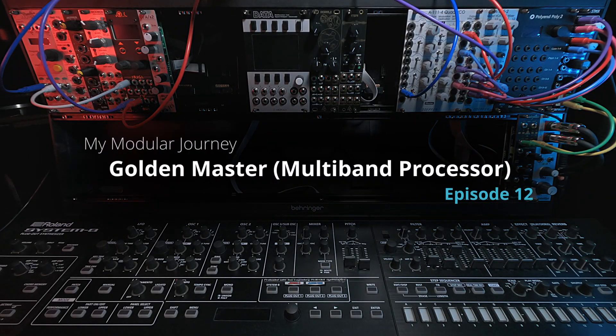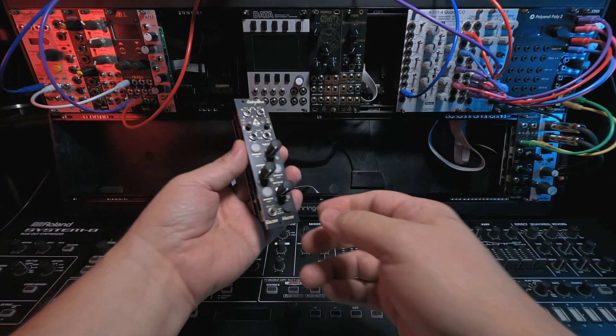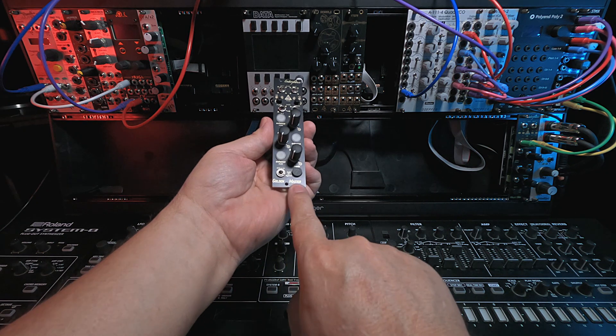This is Season 2, Episode 12 of My Modular Journey, and today we are going to talk about some Endorphins modules, starting with the Endorphins Multiband Processor, also known as the Golden Master.